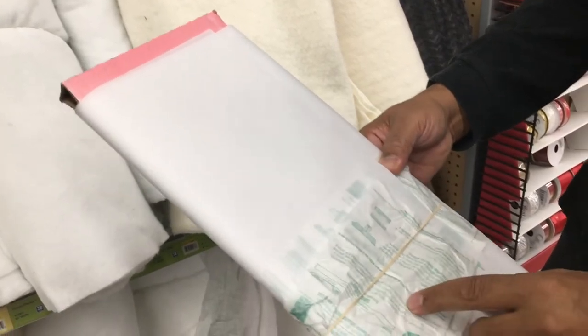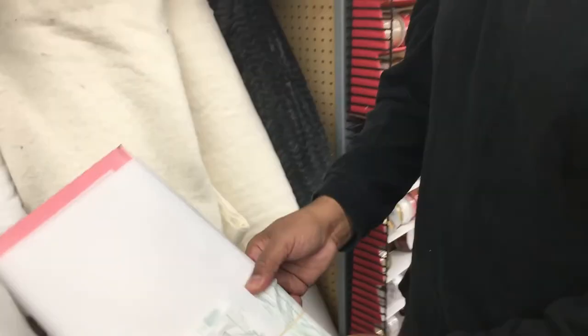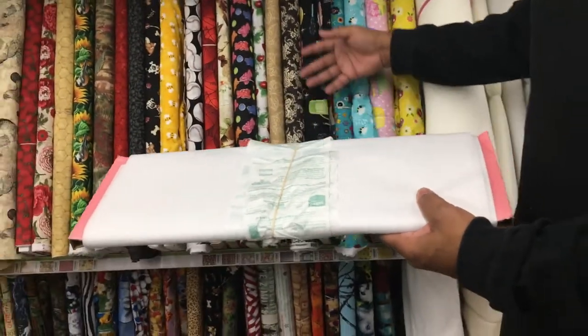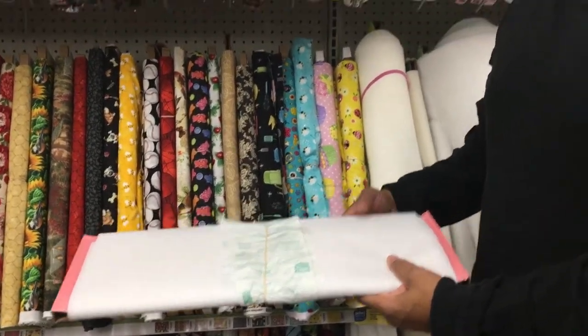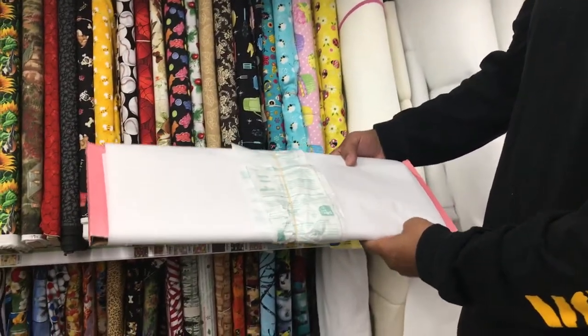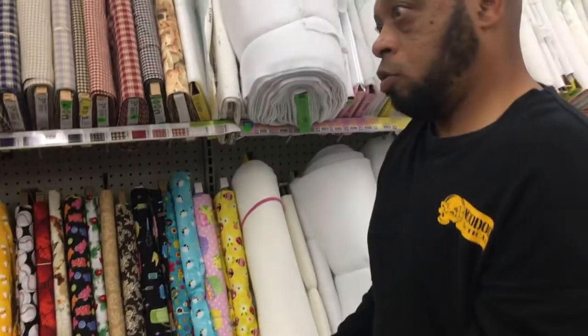When you get it cut, take the paper with you because the paper has the directions on how to use it — it's best to keep that. I'm probably going to get about three yards of it. Keep in mind this is not the normal width of a bolt of fabric — it's not 40 to 44 inches wide, it's maybe 20 to 24 inches wide.